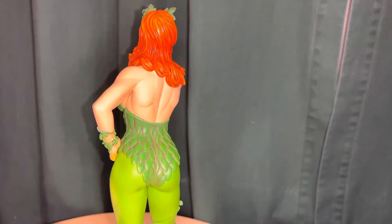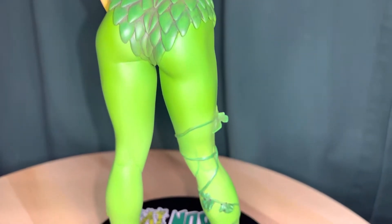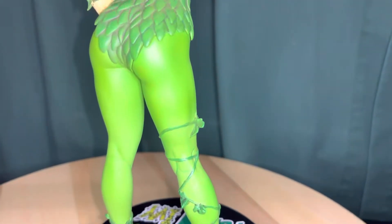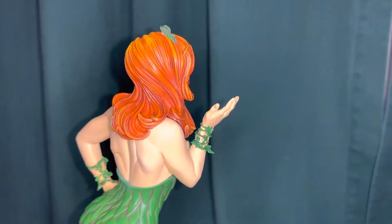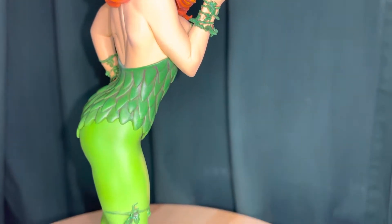They did a really good job capturing the details on her back with some of the line work. McFarlane Toys had taken over and this one was originally going to be done by DC Direct before they went out of business. They kind of canceled it for a while but they were able to still get it out. I was glad this one finally came out because I was looking forward to getting it.